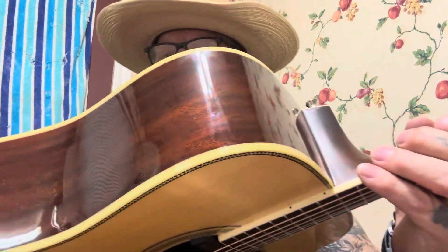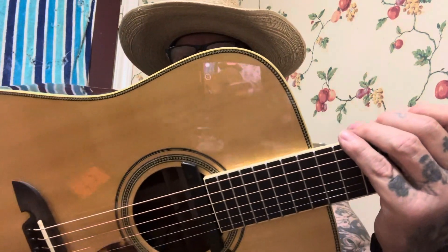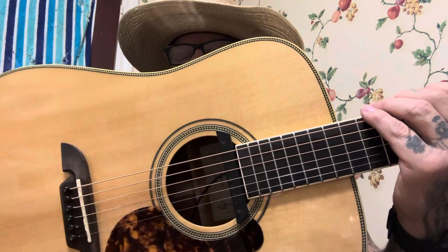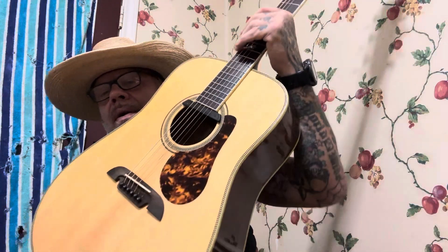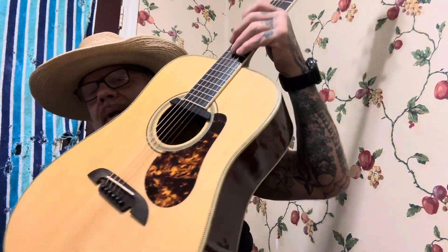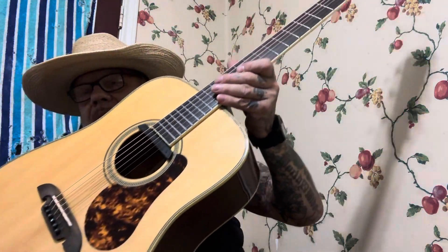The saddle is bone, the nut is bone, and it's got these gorgeous open tuners — really, really pretty guitar. I don't know a whole lot about what the binding is; it's kind of odd. It's got some lines in it and then it's got a herringbone running around it. It's a good-looking guitar with a tortoiseshell pickguard, and really pretty from top to bottom — this guitar is just beautiful.